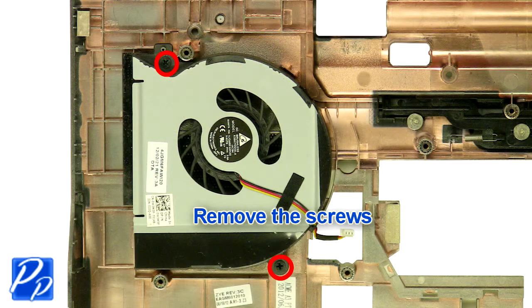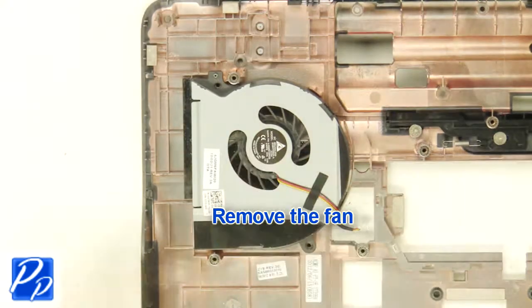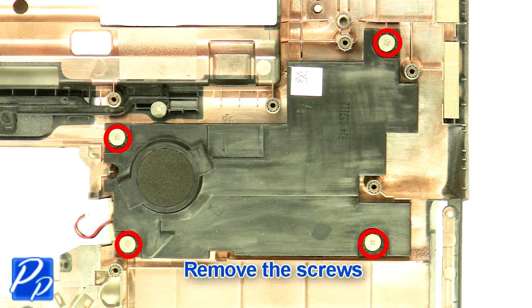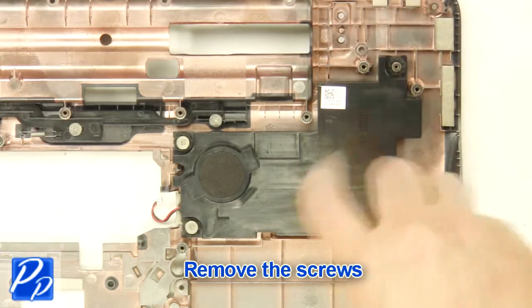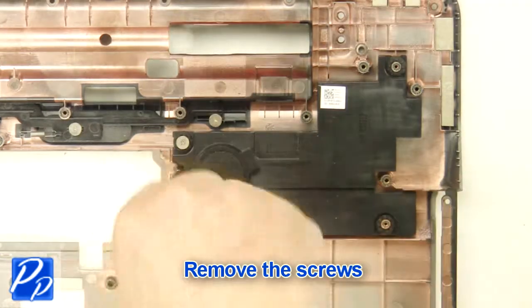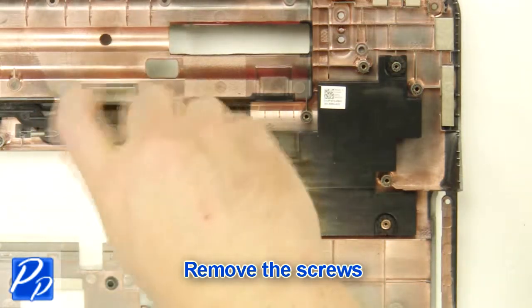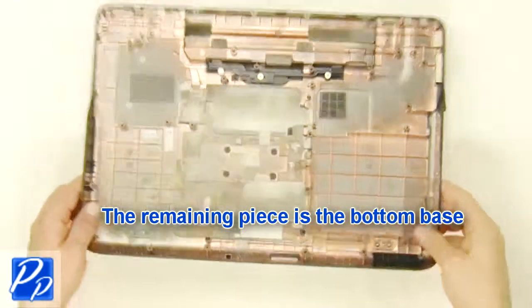Remove the screws. Remove the fan. Remove the screws. Remove the subwoofer. The remaining piece is the bottom base.